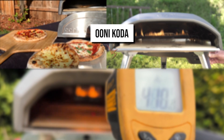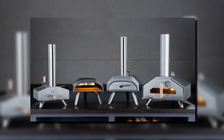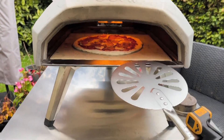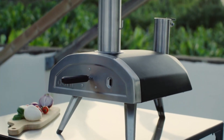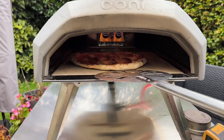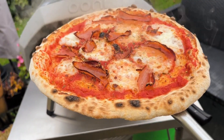Ooni Koda vs. Ooni Fyra vs. Ooni Karoo — Gas, Wood, or Wood Pellets. Ooni brings you three different types of pizza ovens differing in the kind of fuel they use. The Ooni Koda works on gas, the Ooni Fyra works on wood pellets, and the Ooni Karoo works on wood, charcoal, and gas. For the sake of comparison in this video, we'll only check the Karoo's results with wood.